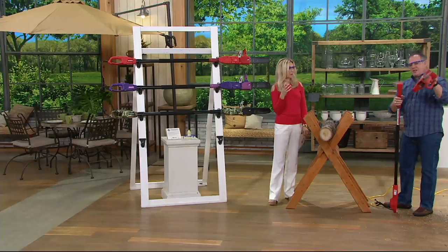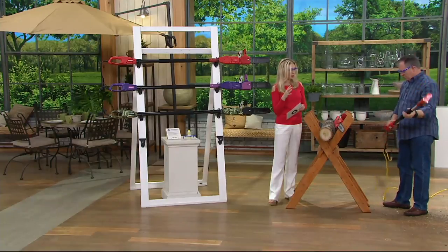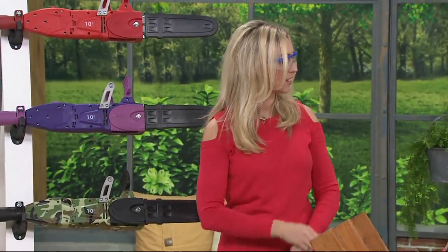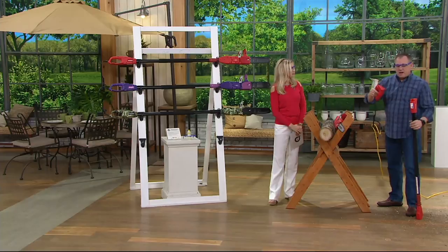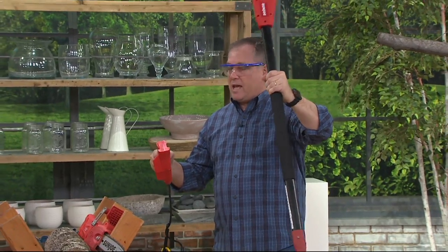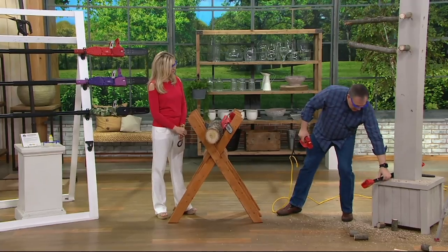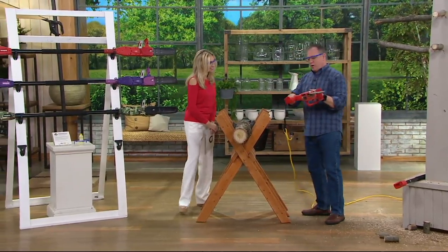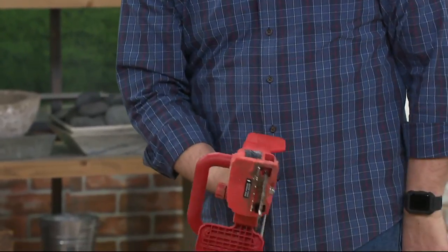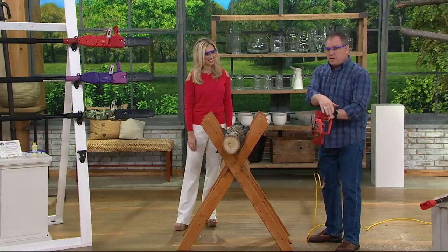The handsaw weighs about 5.1 pounds, and the pole saw will weigh about 8.1. For a frame of reference, when I was holding it — it's weighty enough to feel like you're in control, but the weight works in your favor because you want it to rest on the limb so it doesn't bounce up and down. Now I'm going to remove the pole part and convert it to handheld. There are two little buttons to release it — this guy locks in here, release it, and the pole is off. Then I slide the handle into place, it clicks, and now it can't come undone. Now you're ready to use it as a handheld chainsaw with all the safety features: the hand guard in front and the two buttons.